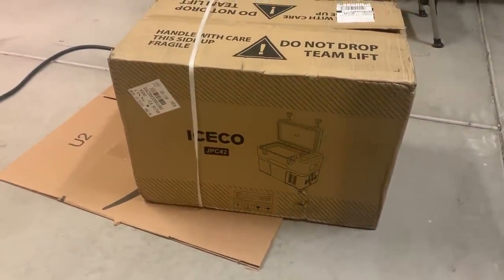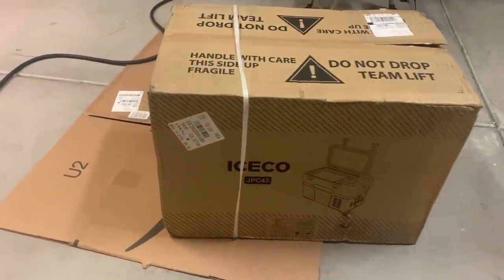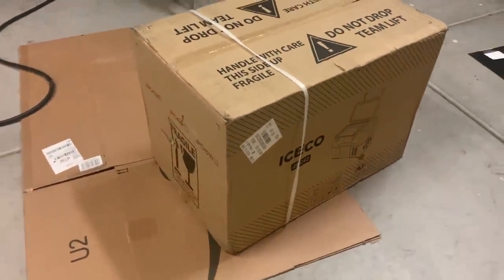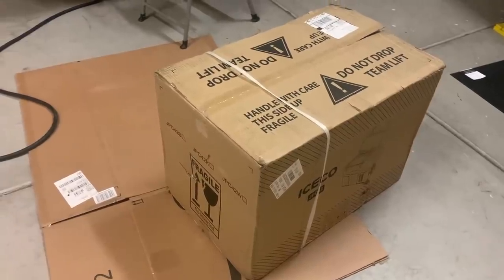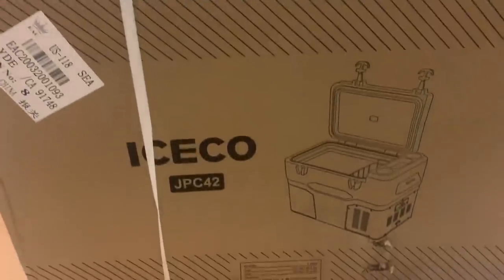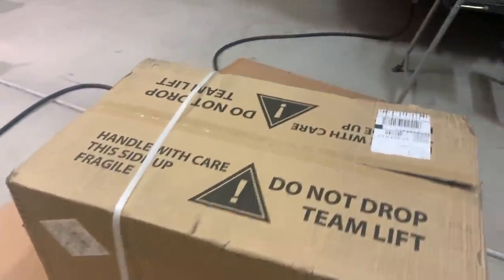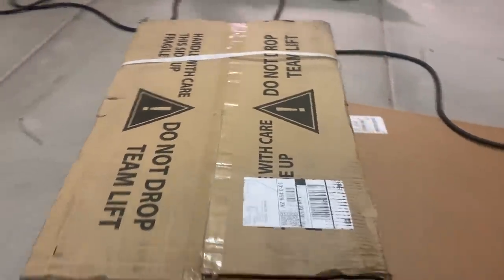Hey y'all, Russ here on TV. Welcome, check it out. This is Iceco's brand new three-in-one freezer, fridge, and cooler. They just sent it to me. They're launching a Kickstarter campaign today, so let's check this thing out. We're gonna plug it in and see what happens.